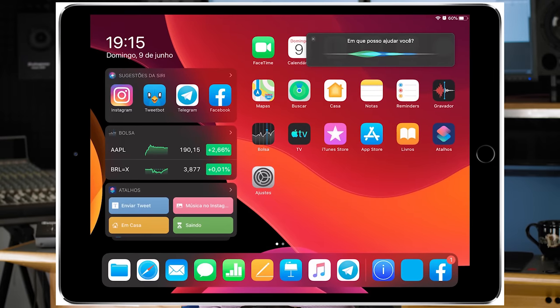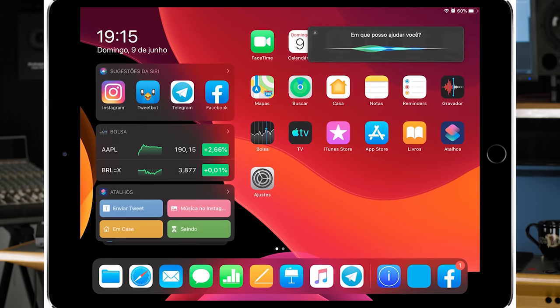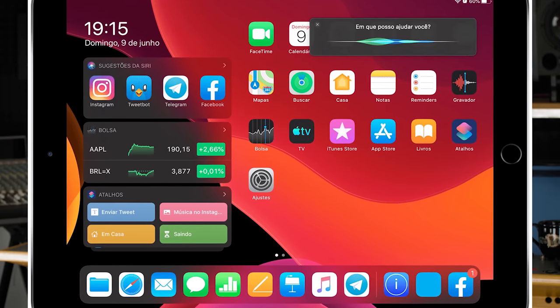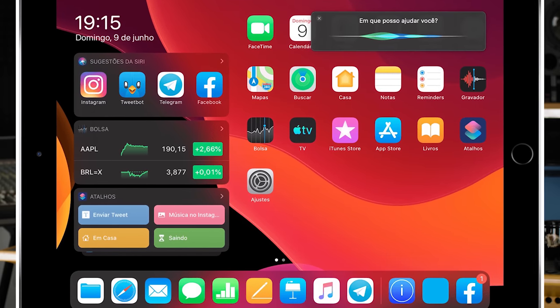Now before we talk about the big one which is the new cheese grater Mac Pro, let's quickly talk about the new iPad OS and how that's going to be really interesting for the kind of guys who do music production on the go, which includes me. We have done a series on audio production on iPads before, and I think this new iPad OS — which is kind of an offshoot of iOS 13 — is going to be a huge deal because not only is it going to be faster in terms of efficiency of the programs, but one of the big things for me was USB drive support.